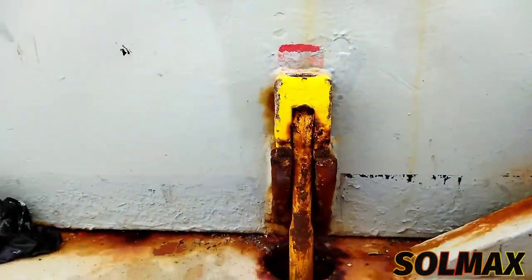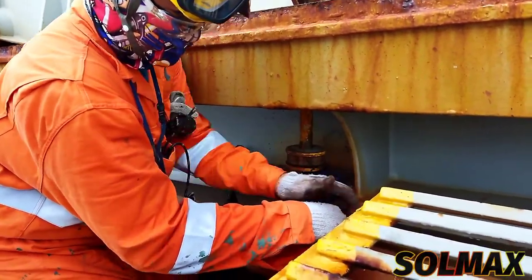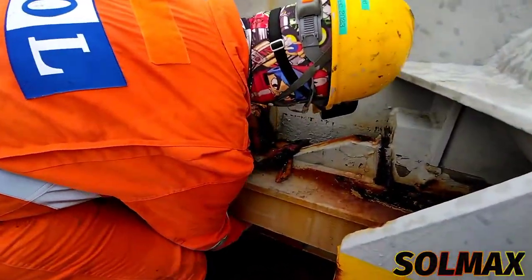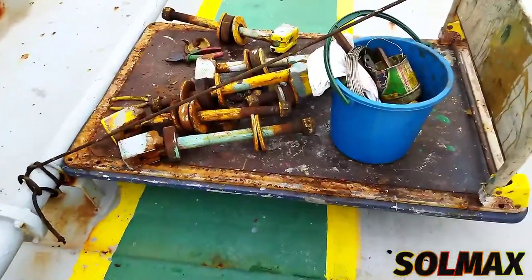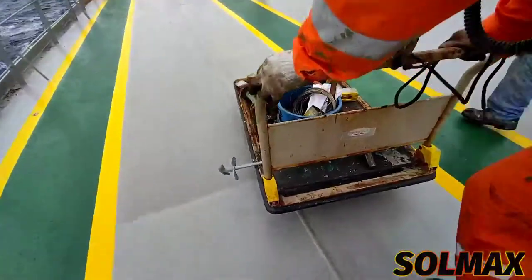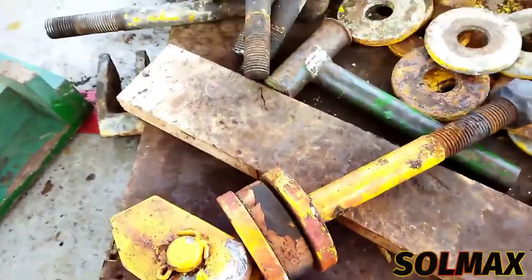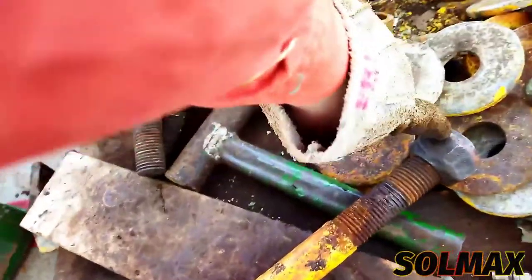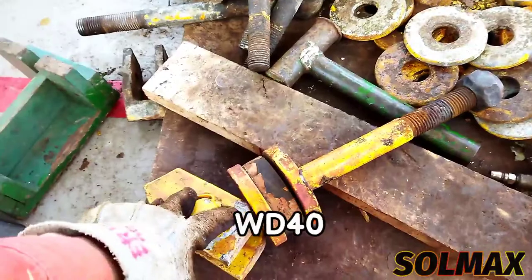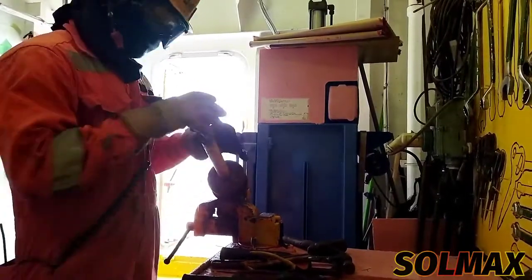Ang pinaka-unang gagawin ko is tatanggalin ko itong bolt na nandito sa dulo nitong cleats. Kasi may ibang cleats na matigas yung mga bolt at na-stock up na — kailangan mo nang lagyan ng WD-40 at palambutin. Ang gagawin ko is tatanggalin ko na itong bolt, kakatuhan ko ito lahat nitong bolt.